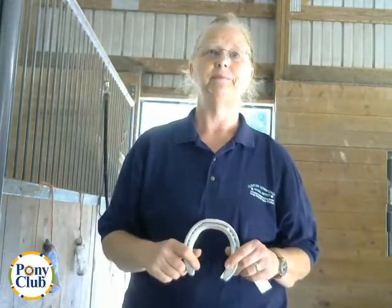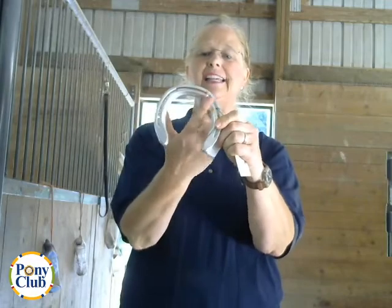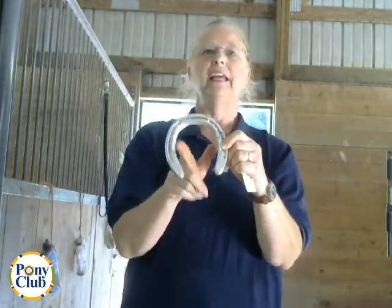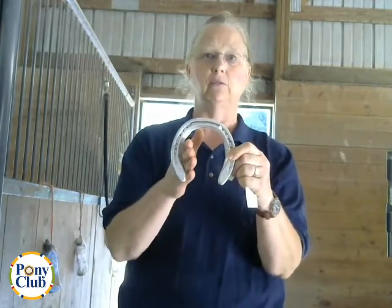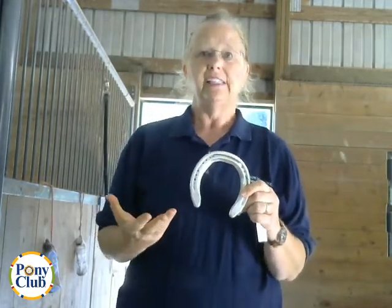The next shoe is a concave shoe. This one does have a fuller or crease all the way around, but the inside edge is concave — it's at an angle rather than straight down. The internal edge of the ground surface is concave instead of perpendicular to the ground. This is good for horses that ride on turf or dirt arenas, as dirt is less likely to get packed up in the hooves. It's used for a variety of disciplines.